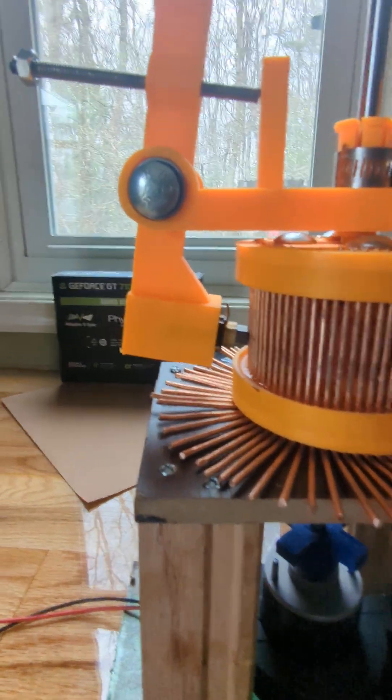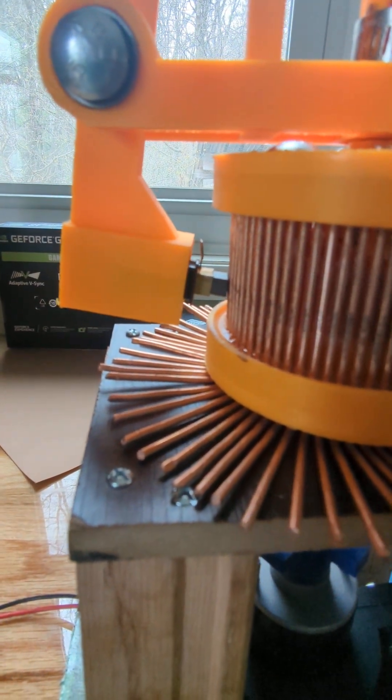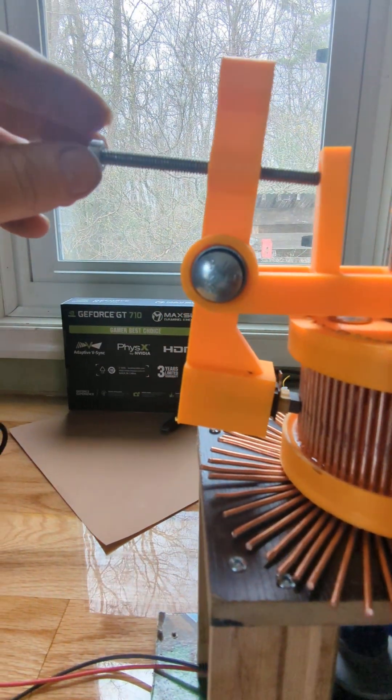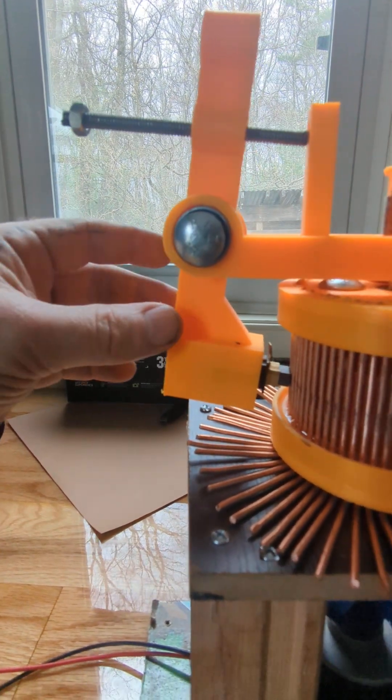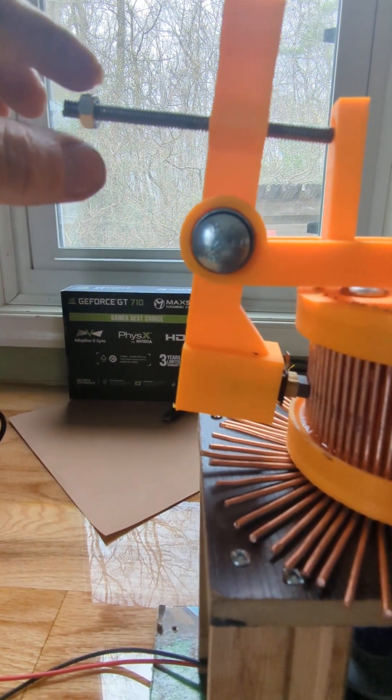These are adjustments where I could bring the brush in or let the brush out. And also, the centrifugal force that pulls the brush back — I could add weights and more nuts and washers here.